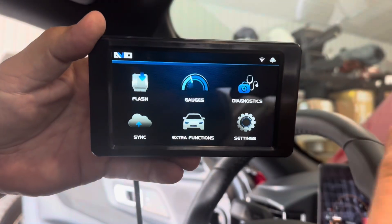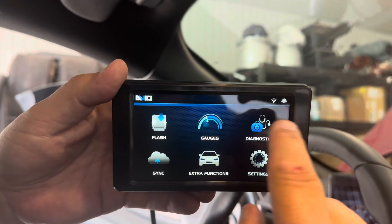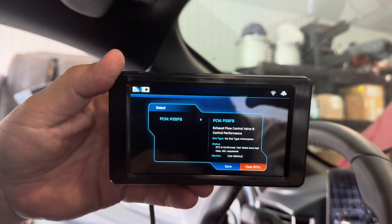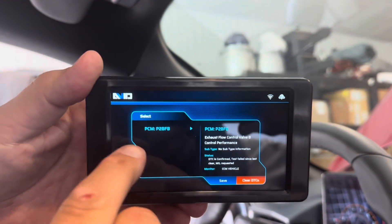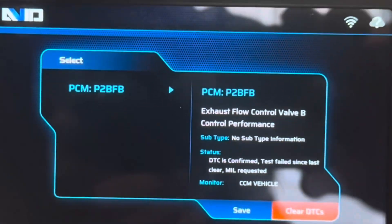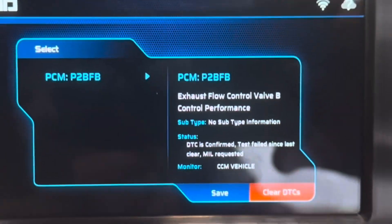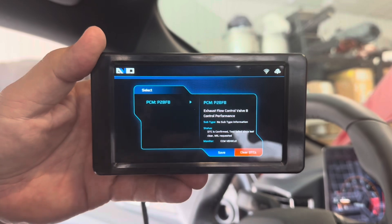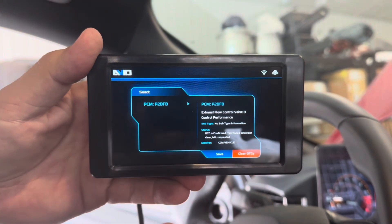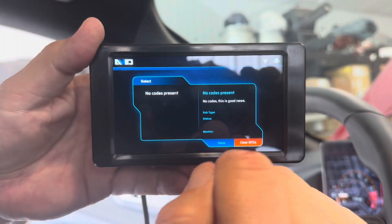One of the other cool things — this is our 2024 Mustang — we're using this Avid device just to check things. I've had an exhaust code, but the cool thing about this: you go to diagnostics, codes. When you look at it, it doesn't just give you a code — look at the detailed information. Exhaust flow control valve B control performance. DTC confirmed, this test failed since last started. It gives you more detailed information on what that code is. Basically, we've got a factory exhaust valve that's flopping around a little bit, and that's what's setting the code. You don't get that with any other device. We're going to go ahead and clear the DTC just to get it out of there. No codes, ready to go.